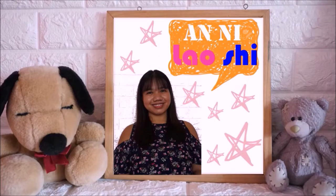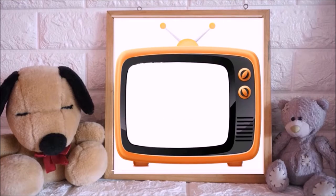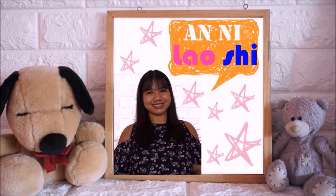Hi everyone! This is Annie 老师, and welcome to my YouTube channel, Mandarin Time with Annie 老师。